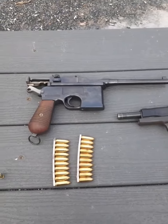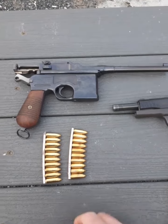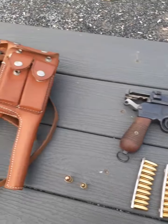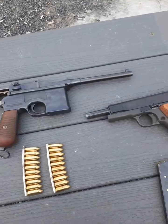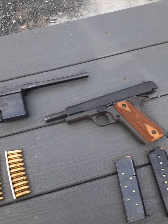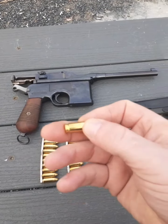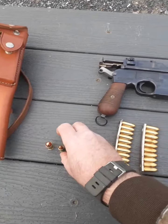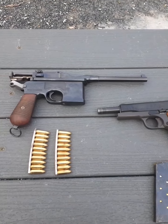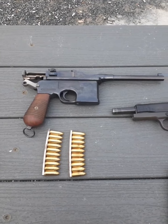We also have an original 1930 commercial Mauser, as seen in my other videos. We're going to be doing a little bit of shooting. The .45 comes in the .45 ACP cartridge, and this Mauser's original caliber is 9mm Parabellum. They also came in 7.62x25mm, which was a much more powerful cartridge, but this particular model is a 9mm.